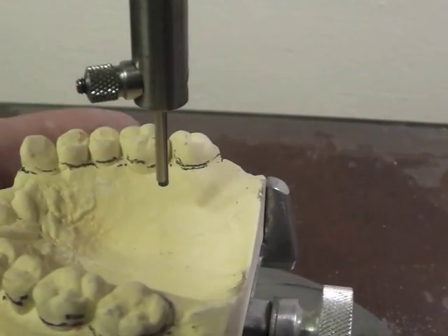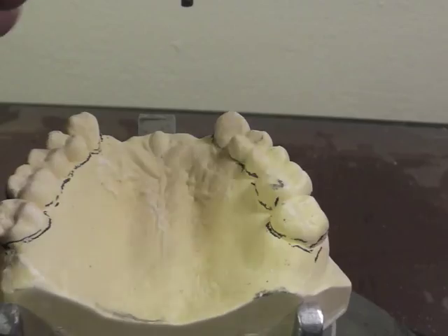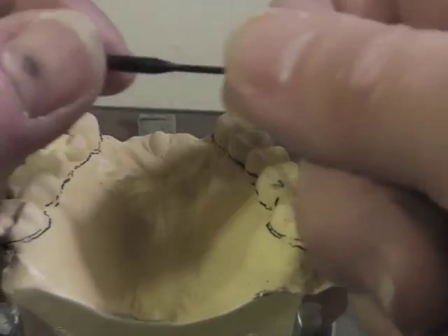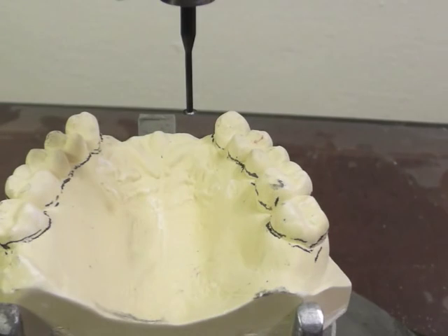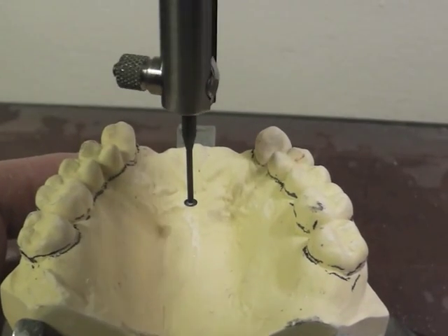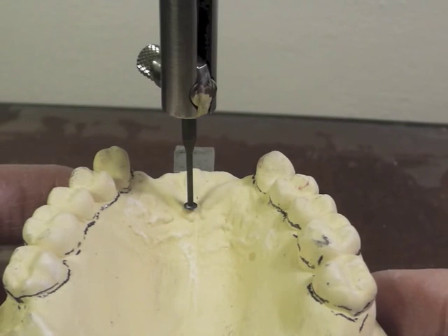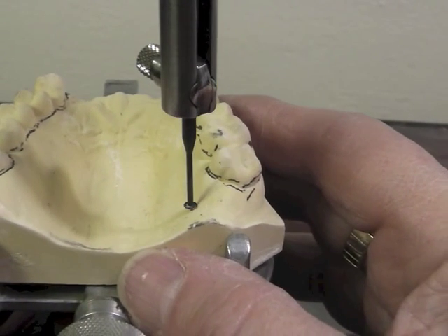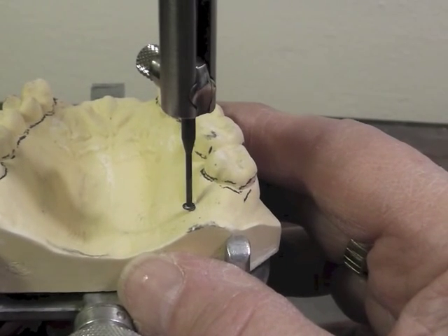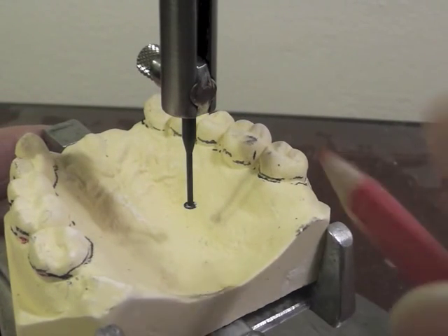Mark all the teeth because you need to know where the height of contour is for all of them. Then I'm going to do something called tripodding the cast. I'm taking the lead out and putting in the O3 undercut gauge — this old surveyor has a black one, but you will have one with three notches on it. To tripod the cast, you raise the rod and look for three spots that are widely spaced and touched by the side of that O3 gauge.